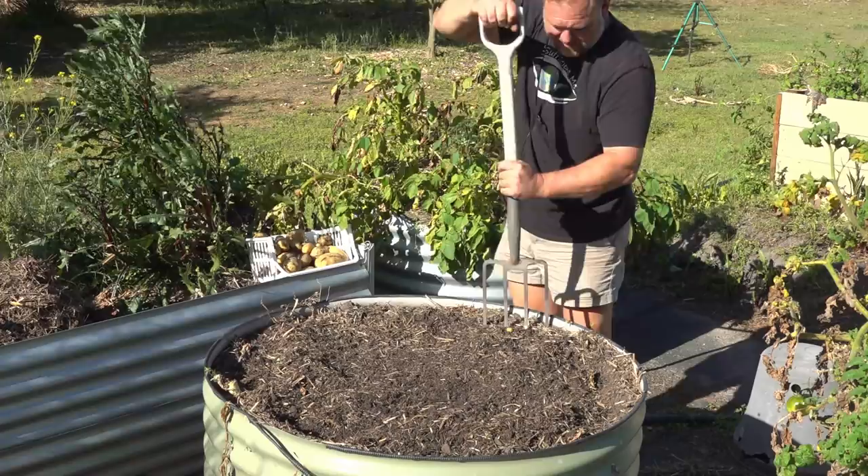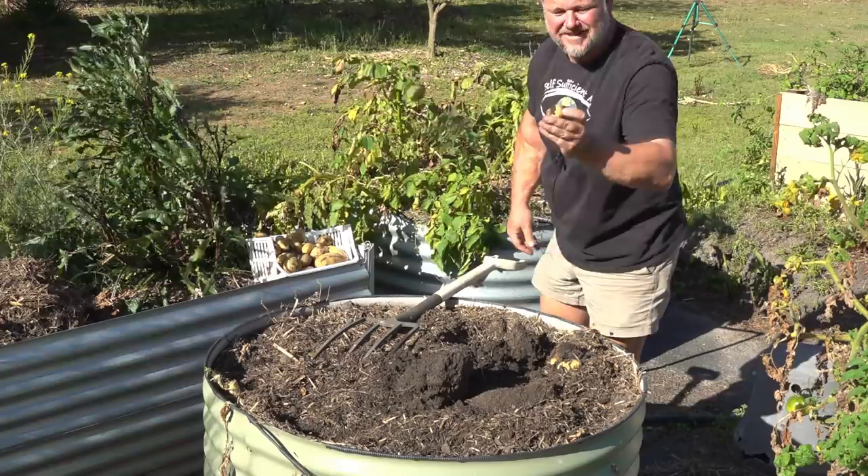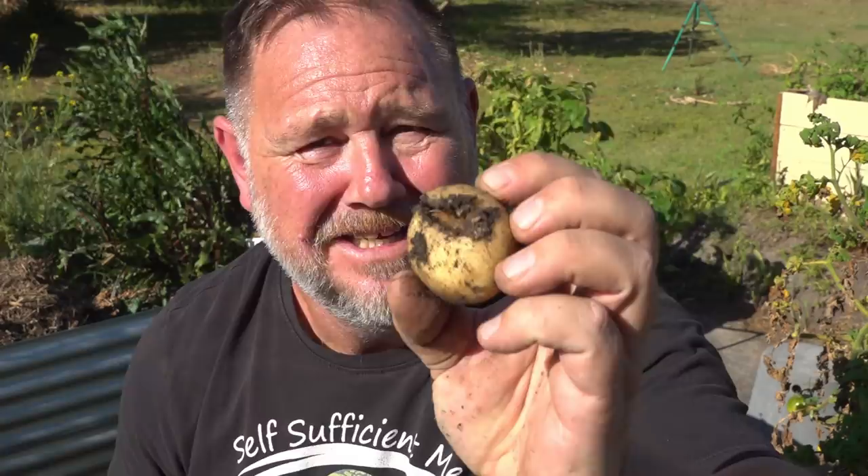Time for the fork — let's hope I don't stab too many. Stabbed my first one. That'll have to go on the dinner table tonight.